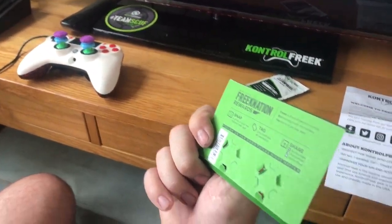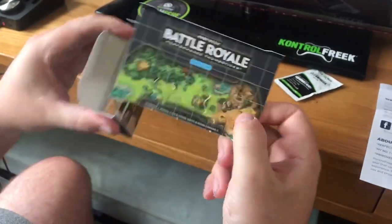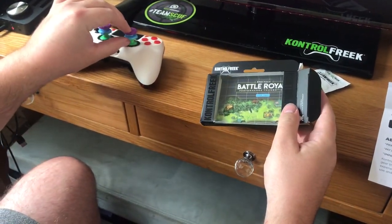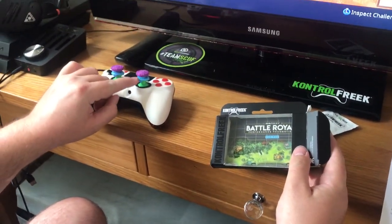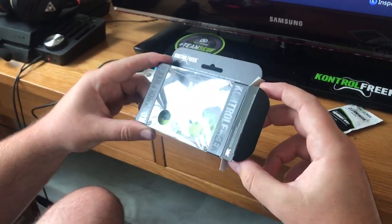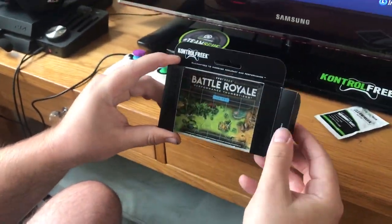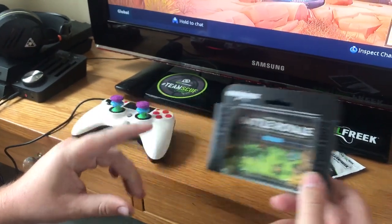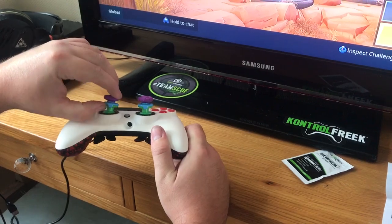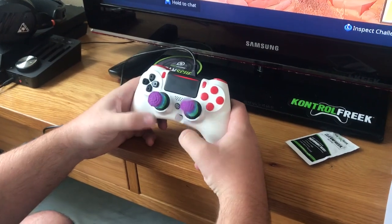I think these might be the medium ones because they're quite high, and I think the other ones are a bit lower. I'm not actually sure — it doesn't say on them. I think it might have said when I was buying them, but I'm not too sure. That is the Control Freaks — I thought it was gonna come in a little chest but that's it.